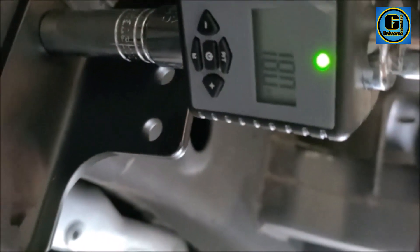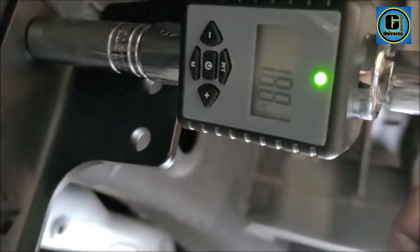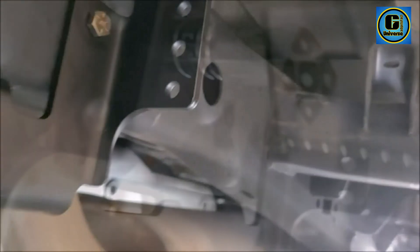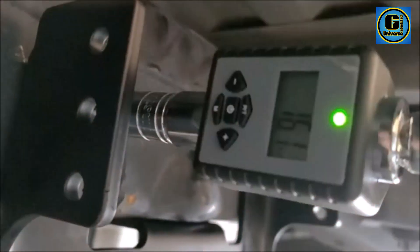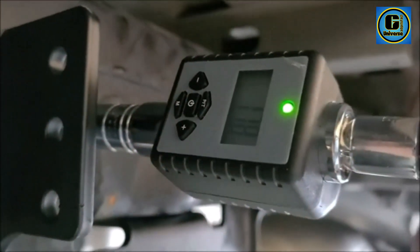Equipped with a clear LCD, the 3-Digital Torque Adapter provides real-time torque readings in multiple units, offering users the flexibility to choose between NM, KG-FCM, LBIN, and FTLB measurements. The digital display ensures quick and precise torque adjustments, reducing the risk of over-tightening or under-tightening fasteners. Featuring a durable construction, the Torque Adapter is built to withstand the rigors of demanding tasks.